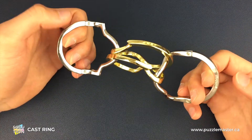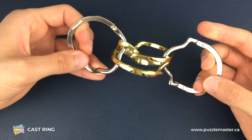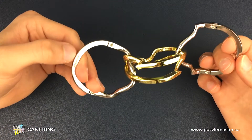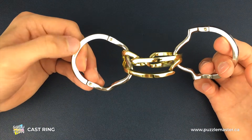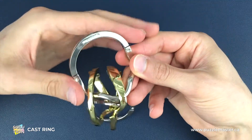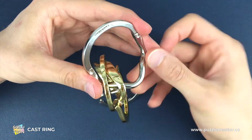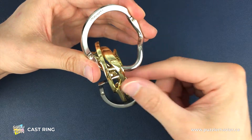We're going to look at the silver pieces, and you'll notice that they can be distinguished because only one of them has the Hanayama engraving in here. We're going to take that piece in our hands to start with and focus on building the other three pieces around this silver piece.